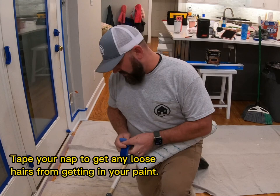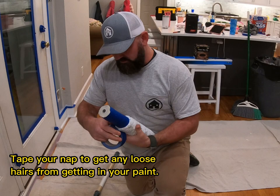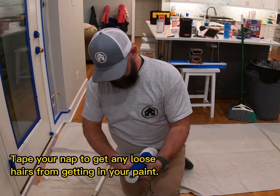Before you put your roller on your frame — this is a microfiber nap, nine-sixteenths — we're using nine-sixteenths to get a little bit of texture on the wall because these walls were not in the best shape. The heavier the nap, the more texture you get, and it'll hide little imperfections in the drywall — which is another benefit of flat paint.